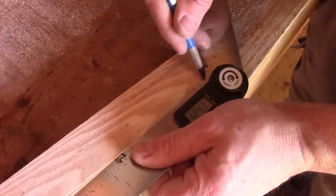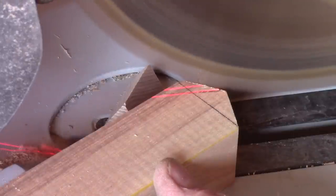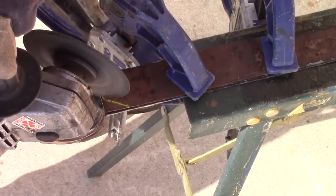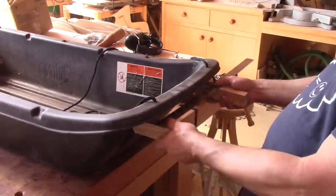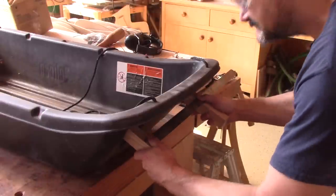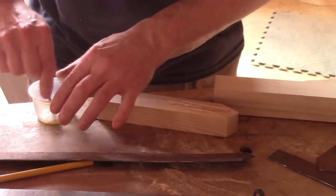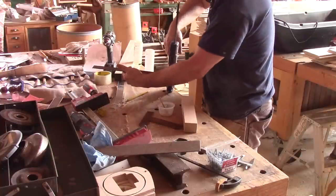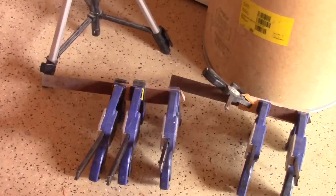Before going any further, I need to change the aspect of the end of the small pieces. Using the MS guide, I trace the shape that the metal strips should have and cut them. After finding out the size of the stretcher, I cut it. Then I epoxy the strips onto the small pieces — this is just to keep them in place when I drill the holes.